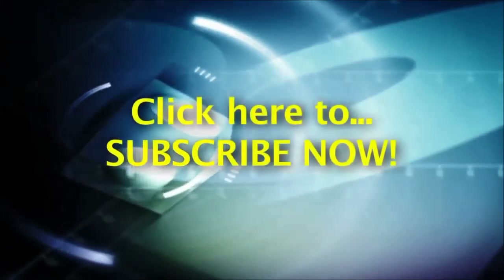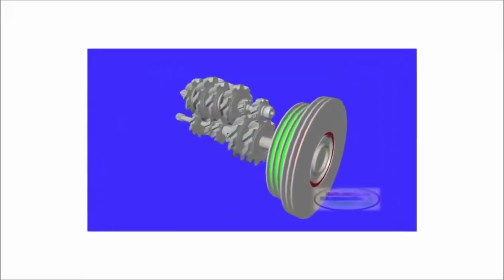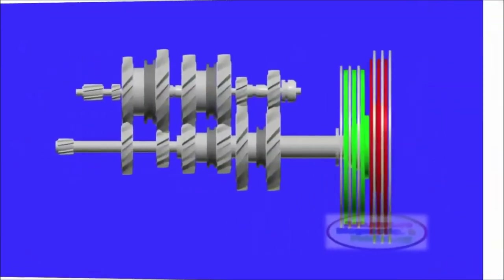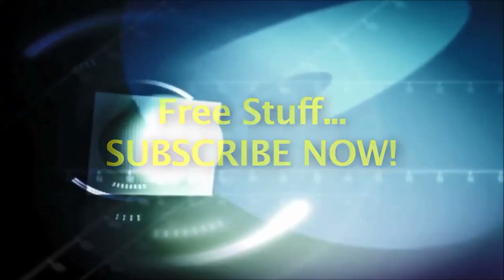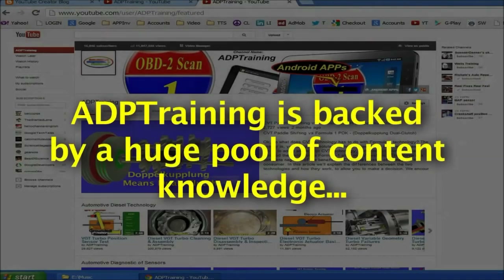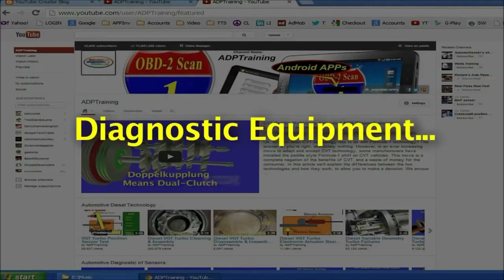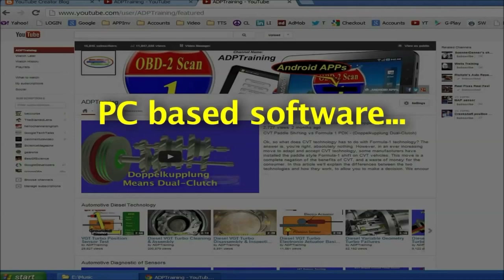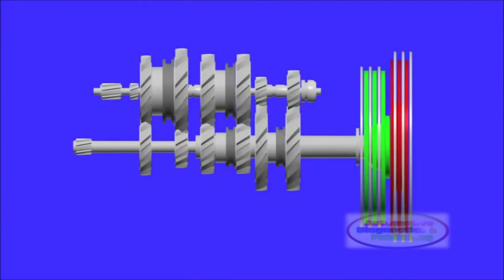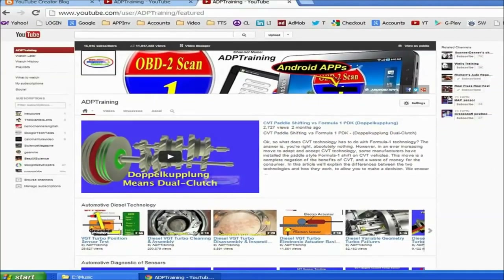We encourage you to subscribe now. Once subscribed, anytime we upload a new automotive tip, secret, or technology video, you will be notified. By subscribing you'll also be part of our weekly freebies — we're constantly giving away free merchandise including books, Kindle eBooks, Android apps, diagnostic equipment, and auto repair software. Subscribe now free of charge, learn lots of automotive technology secrets, and win free stuff. Thanks for watching and enjoy!